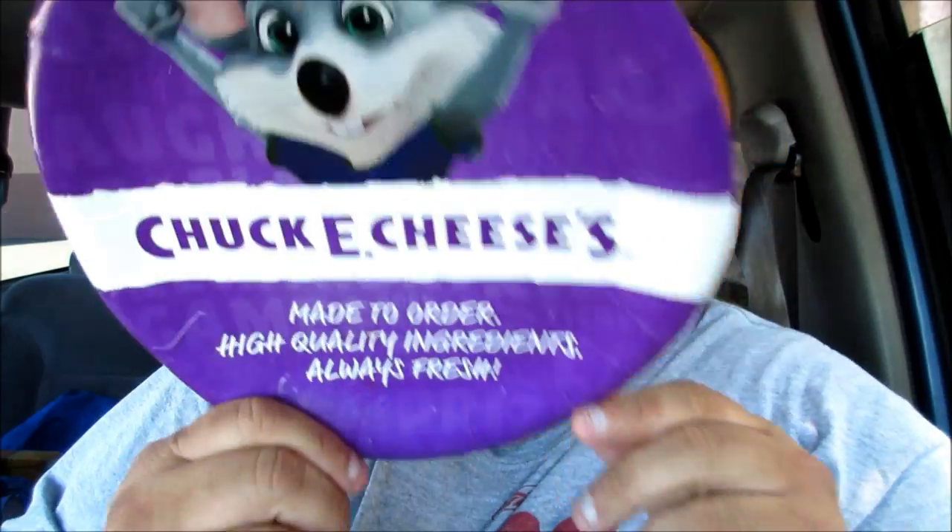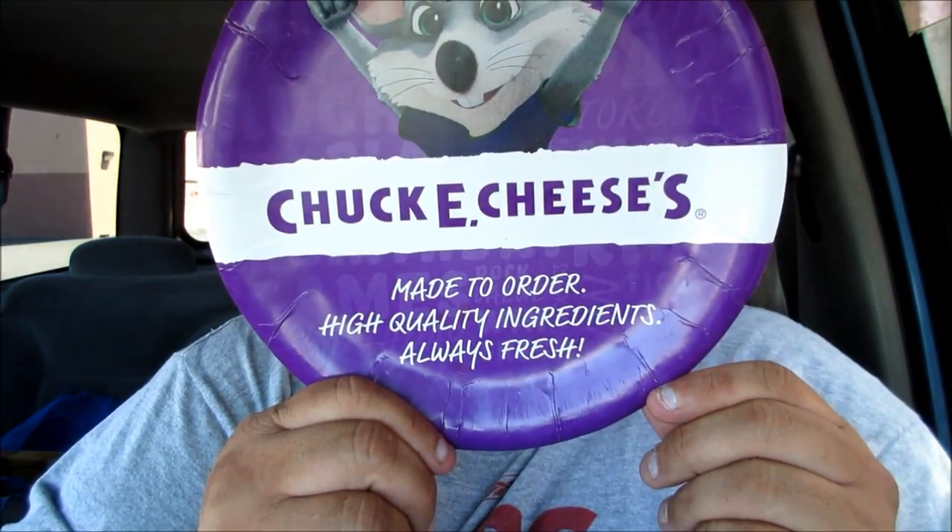Chuck E. Cheese's. Birthdays just got better at Chuck E. Cheese's. You know why? Because now they're serving spaghetti and meatballs pizza. Yes, that's right. So who doesn't love spaghetti and meatballs and pizza? It's like a big hard decision, so they threw it all in one pizza.